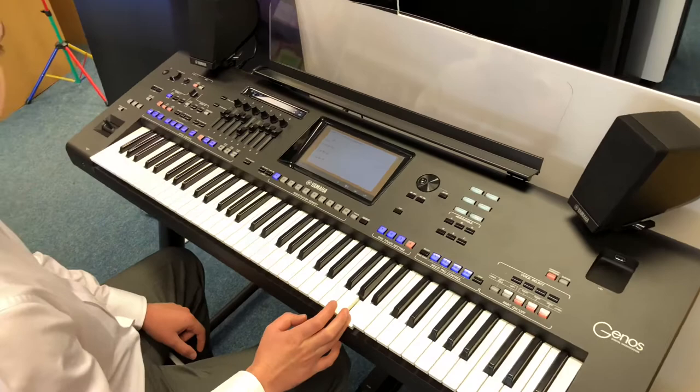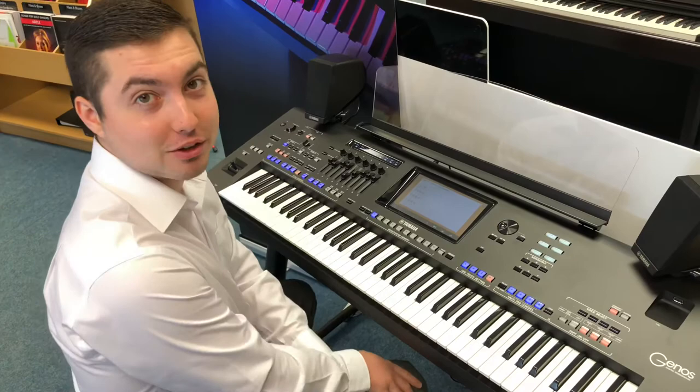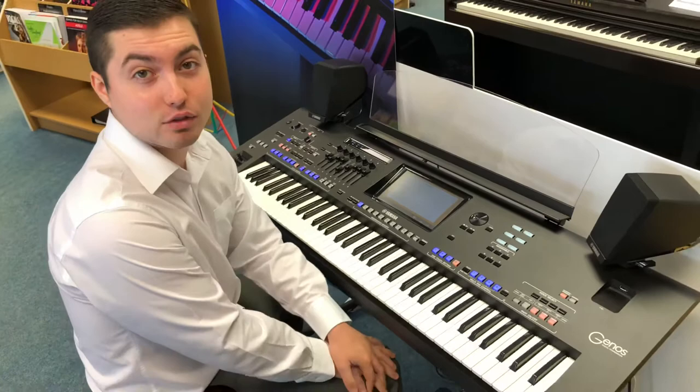How brilliant does that sound? My name is Phil from Rumors Music in Southport Store, here today on the Yamaha Genos. If you've got any more questions, please don't hesitate to give us a call on 01745 321 45.